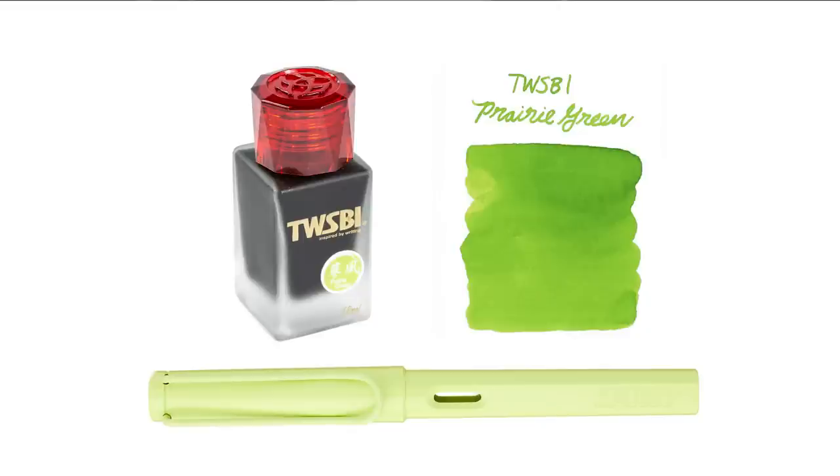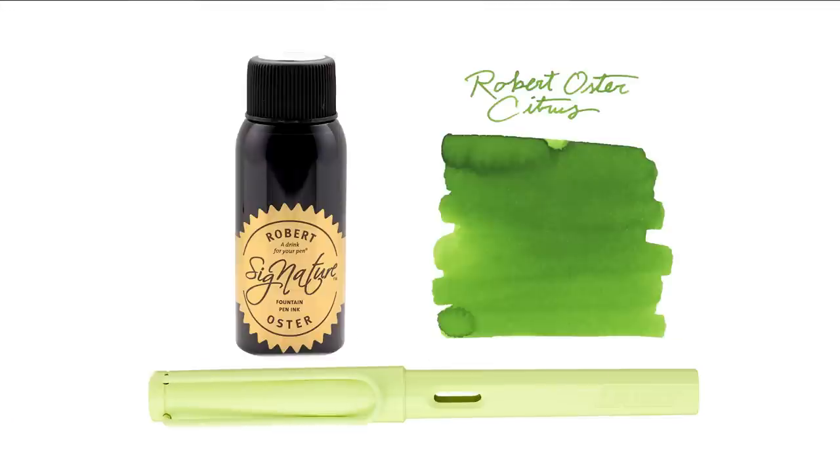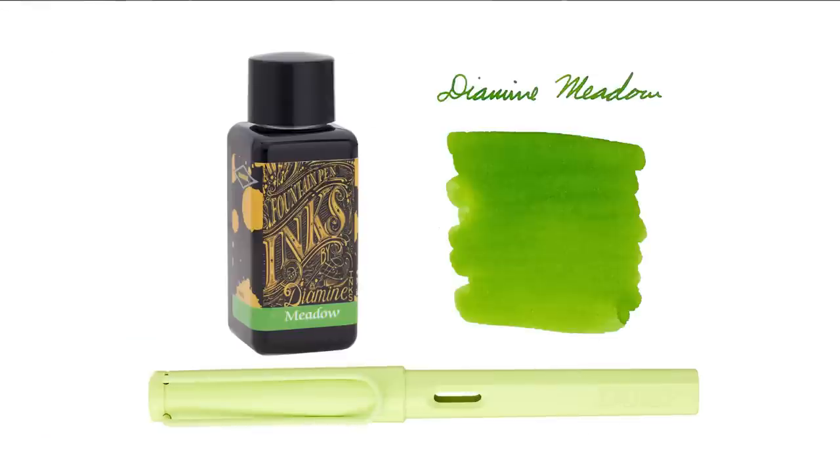Twisbi Prairie Green is a nice green, a little bit more intense. Most of the greens I had were more like prairie/meadow — they really look grass-colored, which isn't quite a dead ringer for this pen. Robert Oster Citrus is a really much more intense green — I'm getting less and less confident with my green choices as we go. And then Diamine Meadow is kind of the same deal, similar to Robert Oster Citrus. All nice greens, but the best I've got.